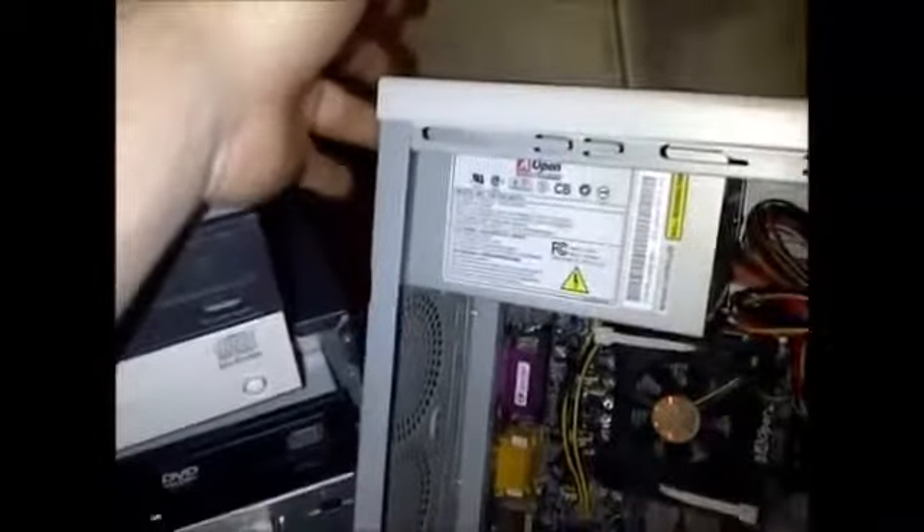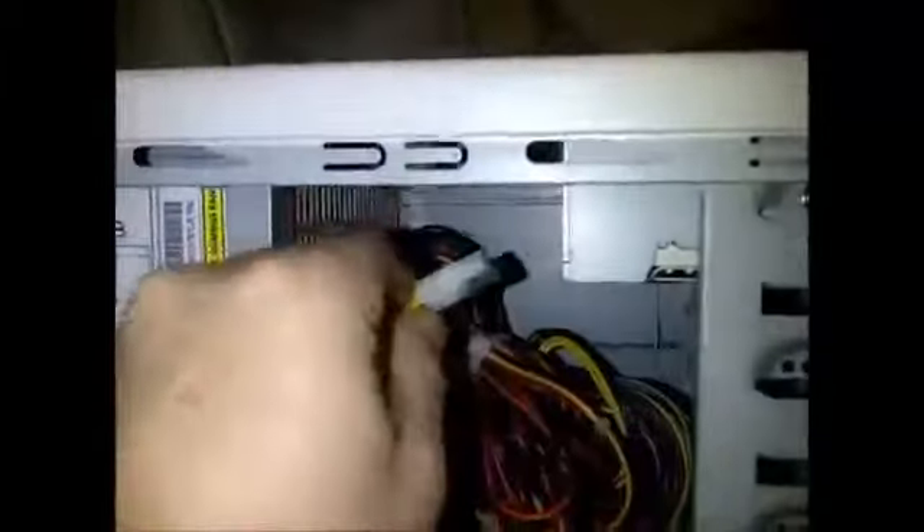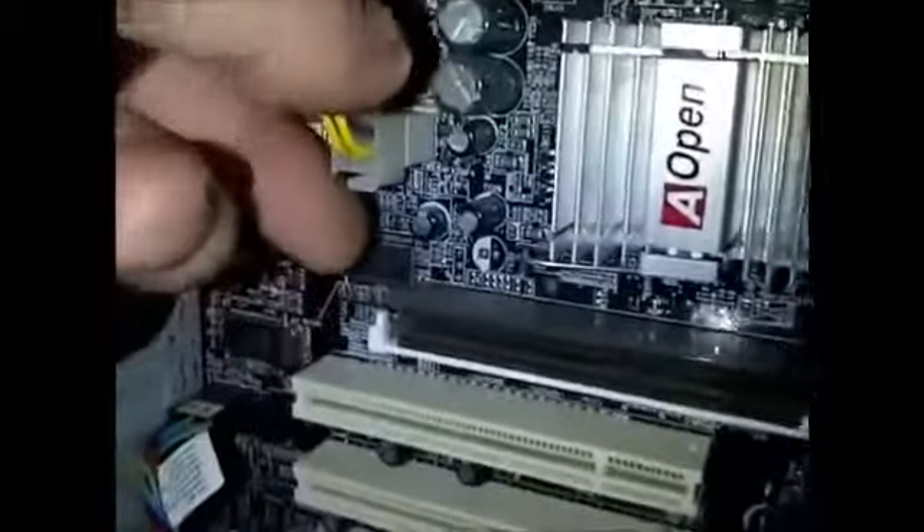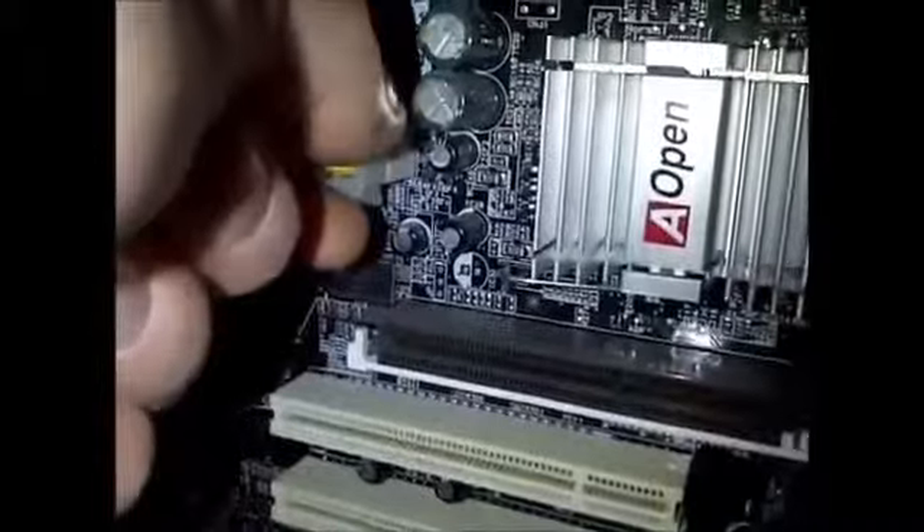The power supply is really easy to change — it's just four bolts on the back here, you can take them out with a Phillips head screwdriver. You unplug them by pulling straight out. The motherboard plugs have a little clip down here; you squeeze that to pull them out. There's also another big motherboard plug.